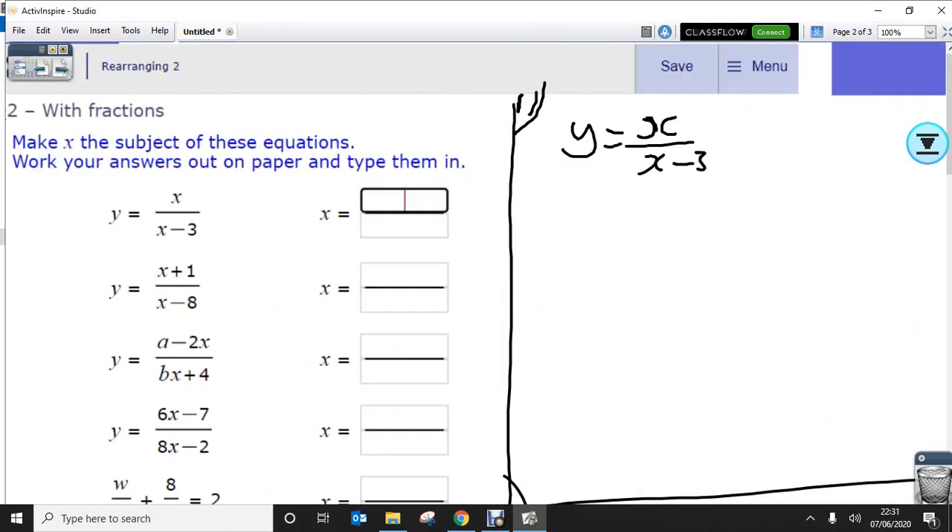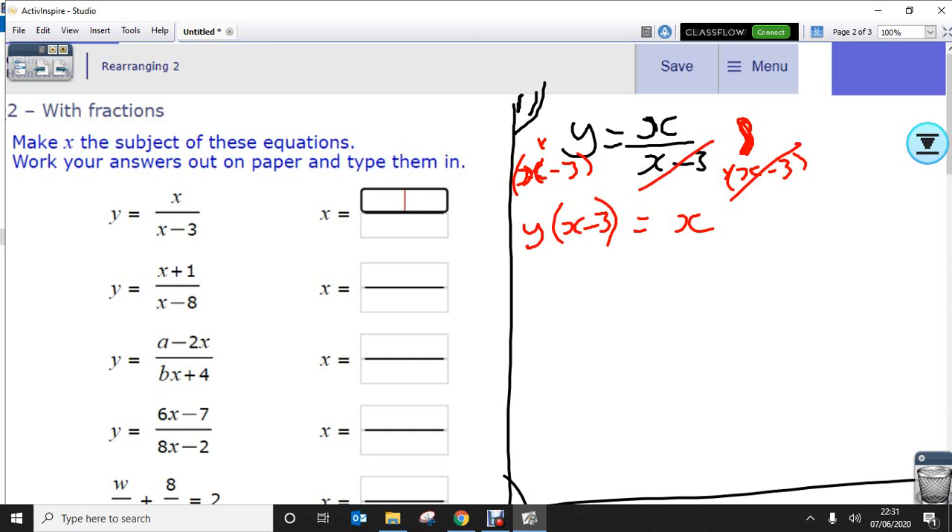Let's go to the second part — same rules apply: get the x's on one side. At this point I can't do anything with x divided by (x minus 3) as it is, so I'm going to try and get rid of the denominators of the fraction. By multiplying both sides by (x minus 3), I'll end up with y(x minus 3) equals x, because multiplying by the denominator just cancels it out, leaving the numerator.